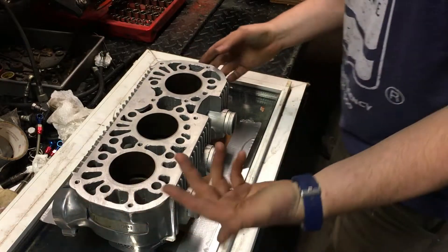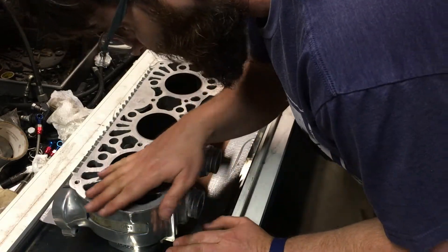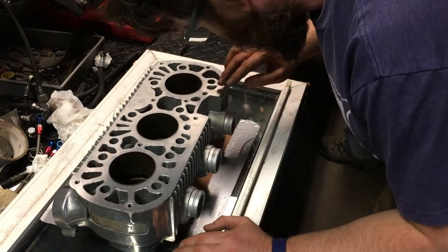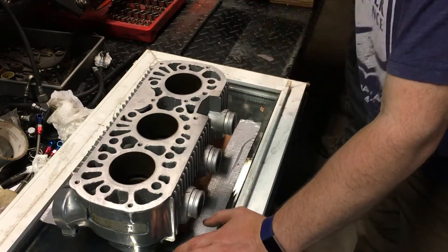I can see — I'm sure the camera won't pick it up — but I made a crosshatch pattern and I'm looking for high spots or low spots. It looks pretty consistent with the exception of this low spot here around the left-hand cylinder.